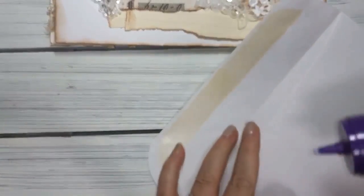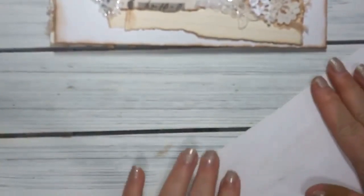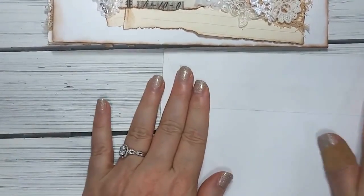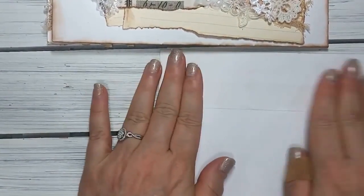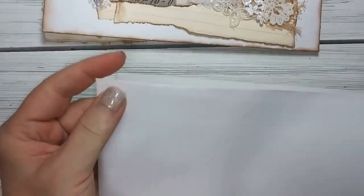So what I do here is I just glue this part down here. This part down here - so you glued this part down right. This is the top right here, and you can see the seam right there.